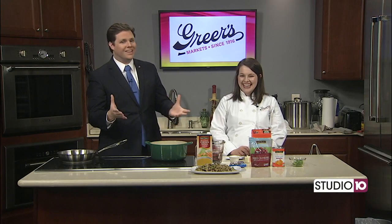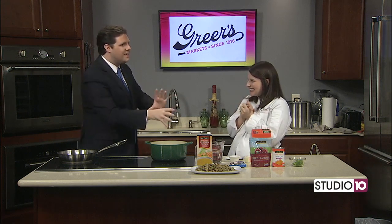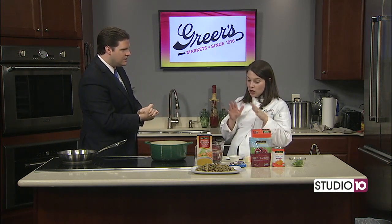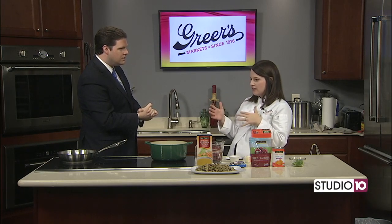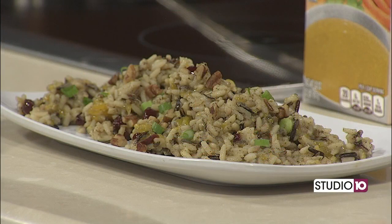We're here with Lucy Greer in our Studio 10 kitchen. Glad you're here. It's the day before Thanksgiving. Is there anything Thanksgiving themed that we're making today? Today I thought I would make a quick and easy side dish if all of a sudden you have to make something else or take something. This is really good throughout the holiday season.